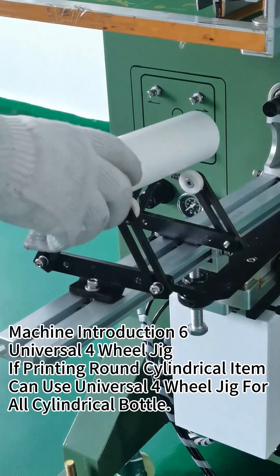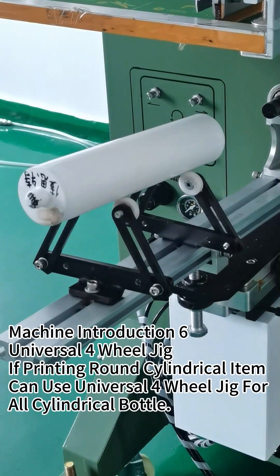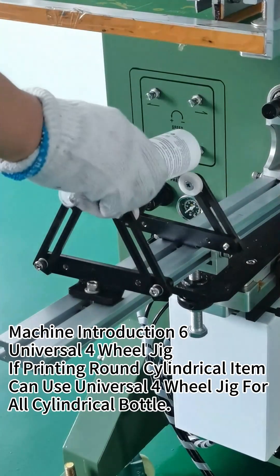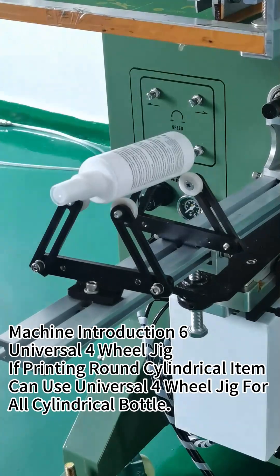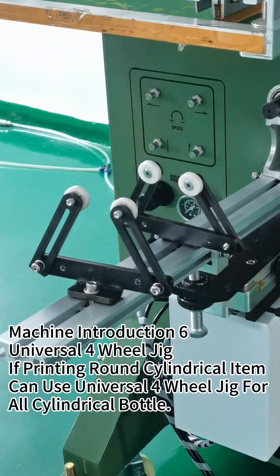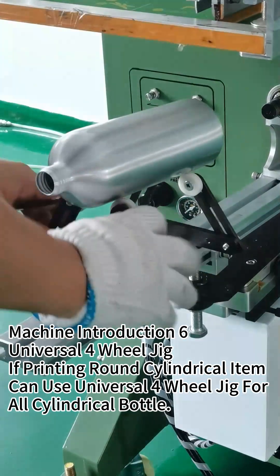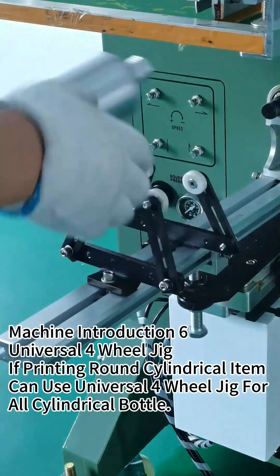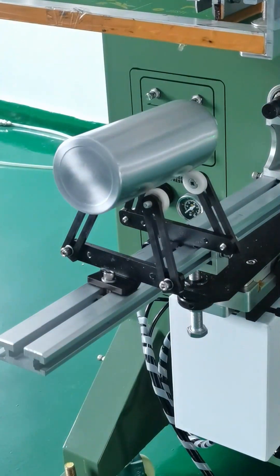This is the universal jig. Use these four wheels — it's a universal jig. You can use it for different diameter round cylindrical items. You only need to adjust the wheel distance and it can fit all round bottles and cylindrical items.